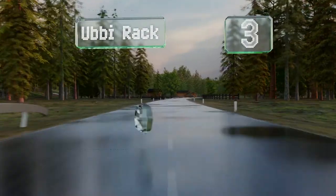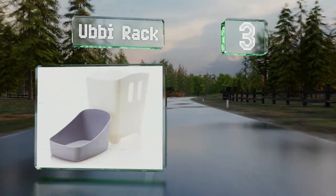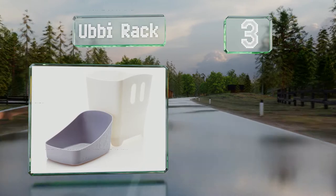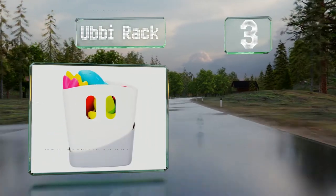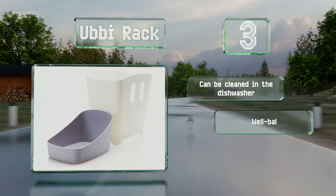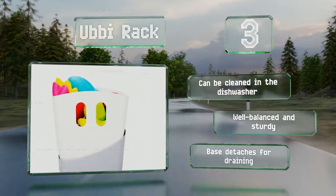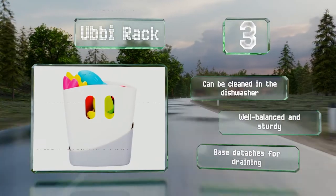Nearing the top of our list at number 3. Unlike most other options, the Ubi rack is a freestanding bin with large holes in the bottom to prevent the accumulation of standing water. The handles make it easy to scoop up items floating in the tub. It can be cleaned in the dishwasher and is both well-balanced and sturdy. The base detaches for draining.